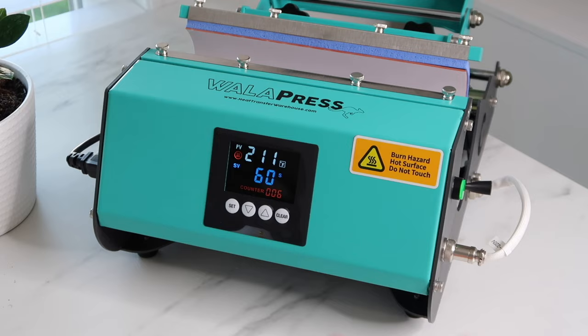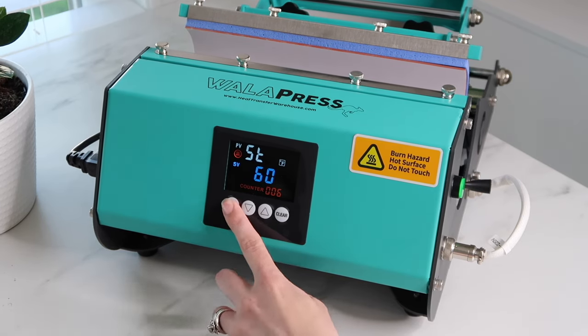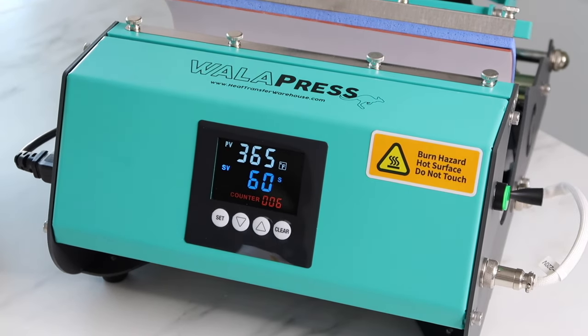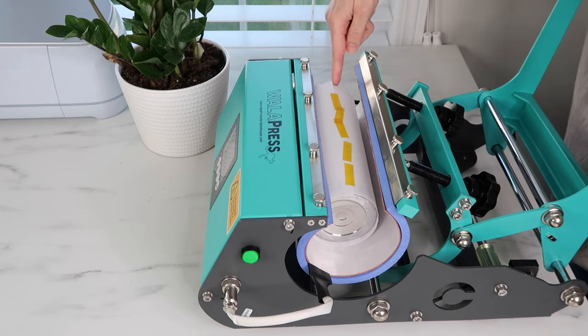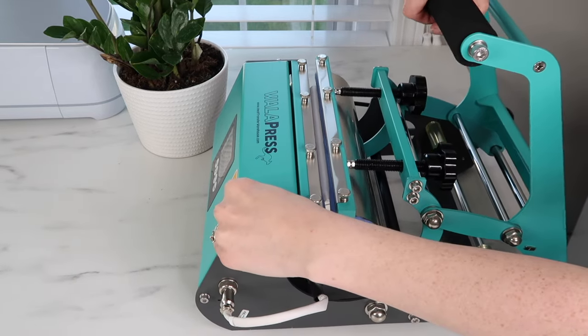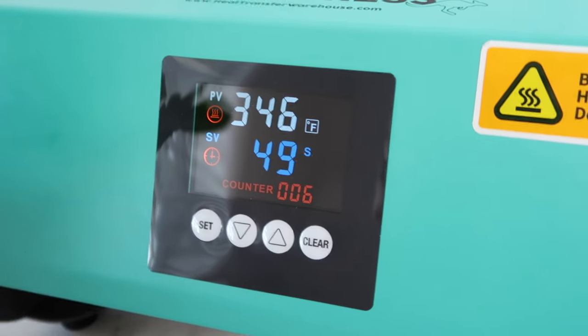Now I can turn the tumbler press on and set my temperature and time. I set it for 365 degrees — even though their pamphlet says to do 356, it still ended up working — and I did it for 60 seconds. Now I'm ready to add my tumbler. I put my hand on the top since it's not hot there as I close it, and I let it run for the full 60 seconds.